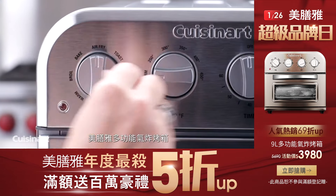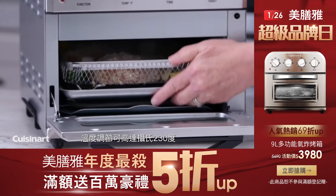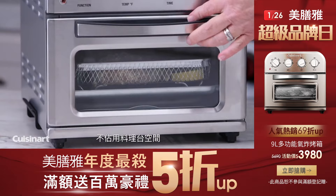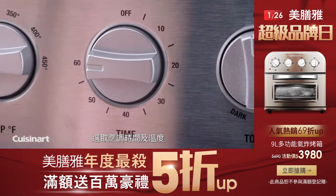The Cuisinart compact air fryer toaster oven has temperatures of up to 450 degrees and offers great performance without crowding the countertop. It's so simple to use — turn the knobs to select function, time, and temperature.